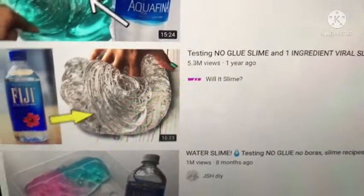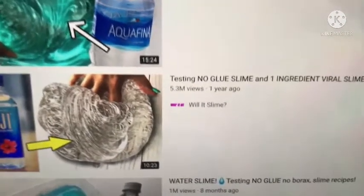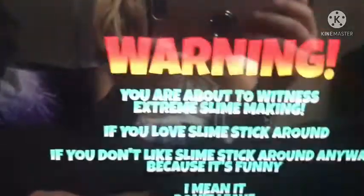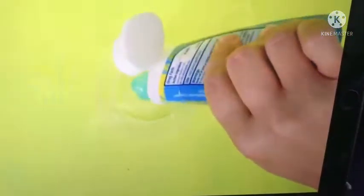Okay guys, so I'm going to look through these slime without glue hacks to see if they actually work. I'm gonna start scrolling right now. Blue viral slimes, like those of JSH DIY and some others. Be sure to stick around to the end because you don't want to miss these.